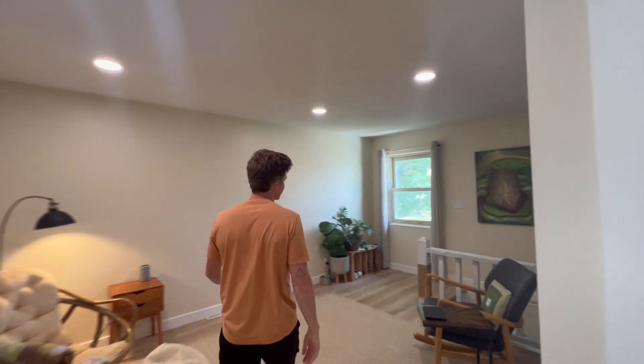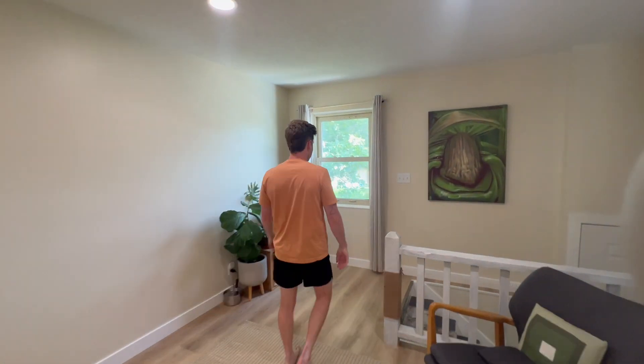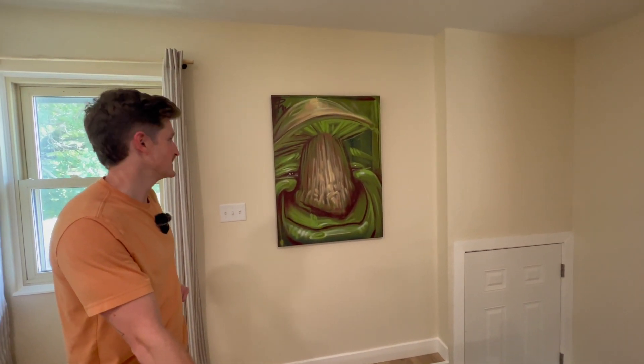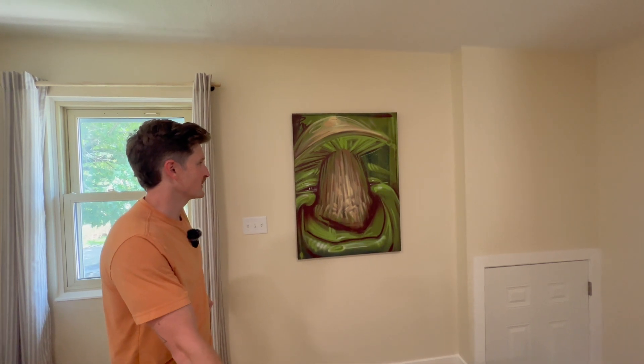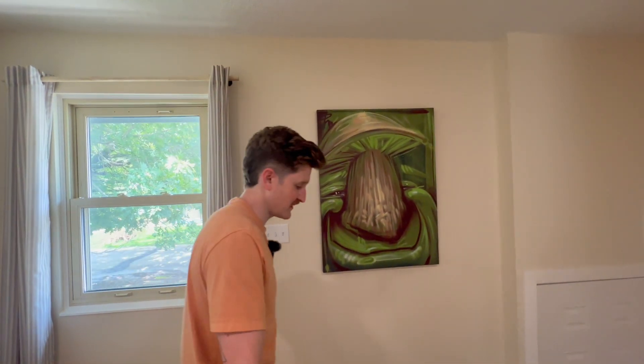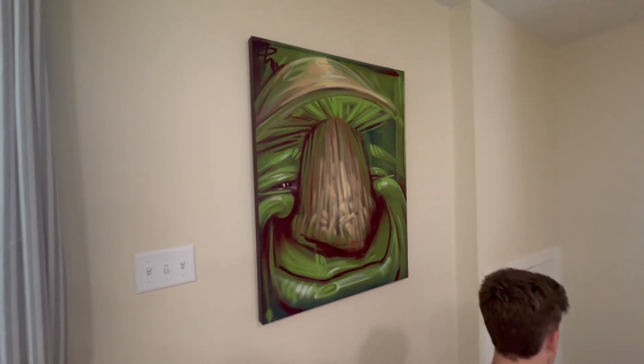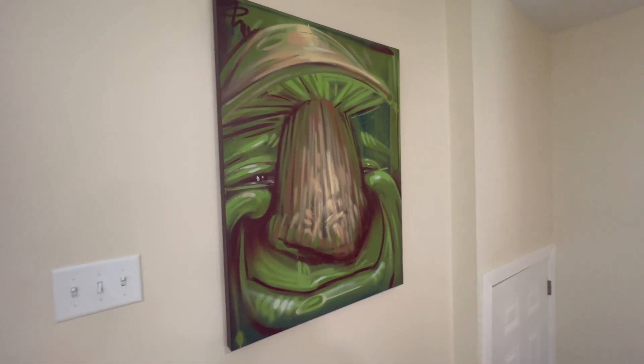We've got one more room to show you and it's the basement. There's a family of paintings — the red and gold ones set the vibe in my office, this one sets the vibe in the living room, and the third one is down here.